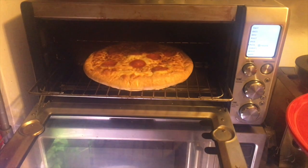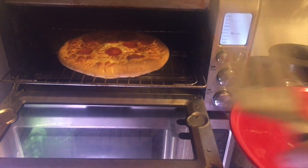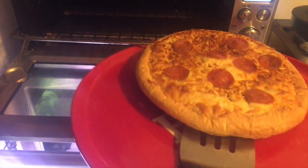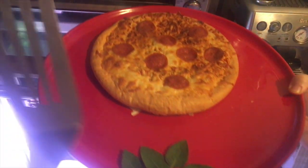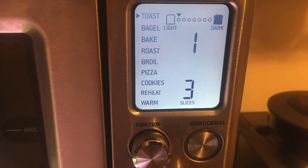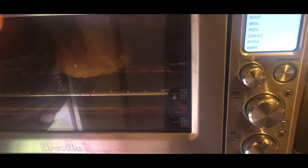Listen for the beep. Open it up and your pizza is finished. It's great. We use this more than any other kitchen machine that we have. Looks good. So let's try something else — let's try a croissant.